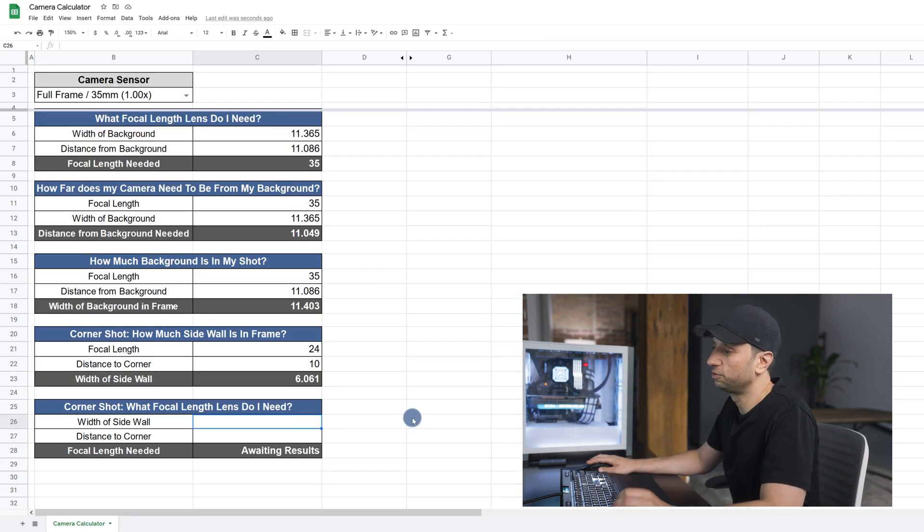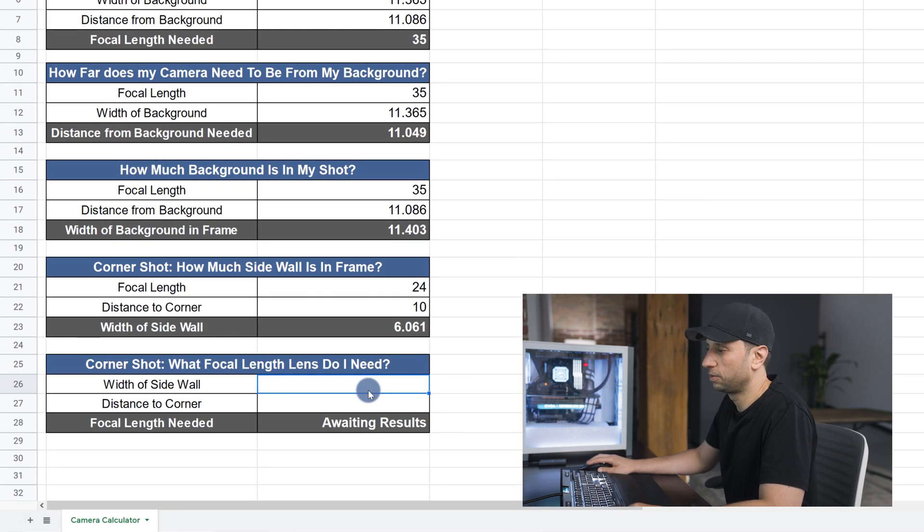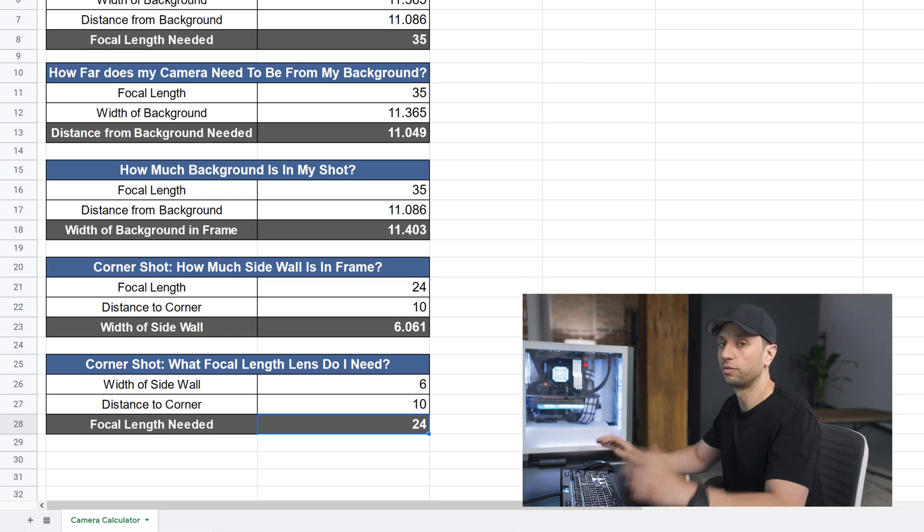For this last section, it will find the focal length you need depending on how much sidewall you want to show and how far away you want to place the camera from the corner. So let's say we want to show six feet on either side of the sidewall and we're going to place the camera 10 feet from the corner. That will give us the 24mm lens. That about wraps it up — let me know in the comments below if it was helpful, and I will see you in the next one.